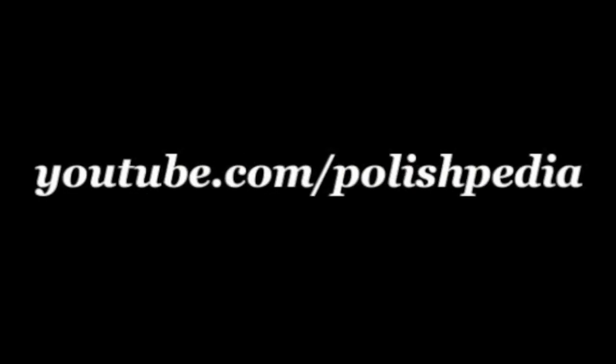Don't forget to visit our website and subscribe to our YouTube channel. See you next time.